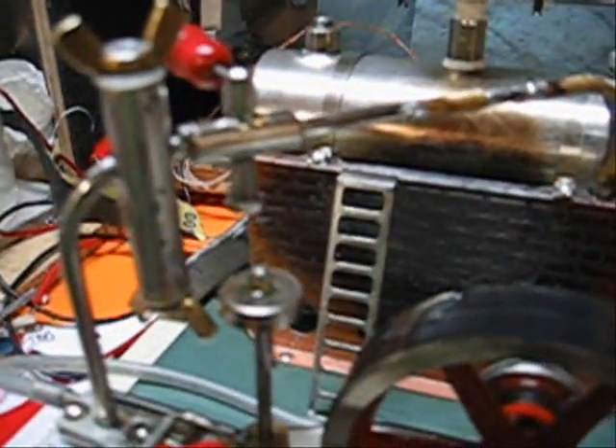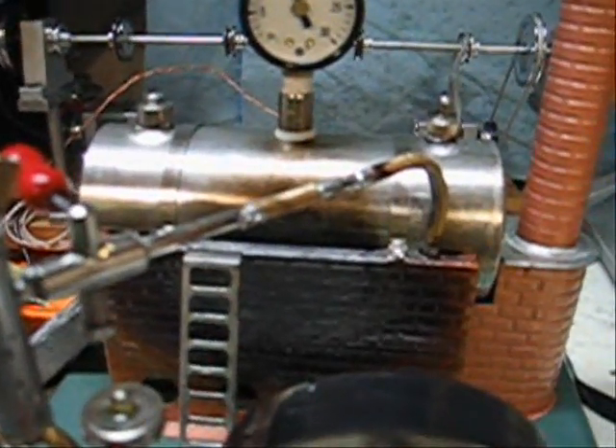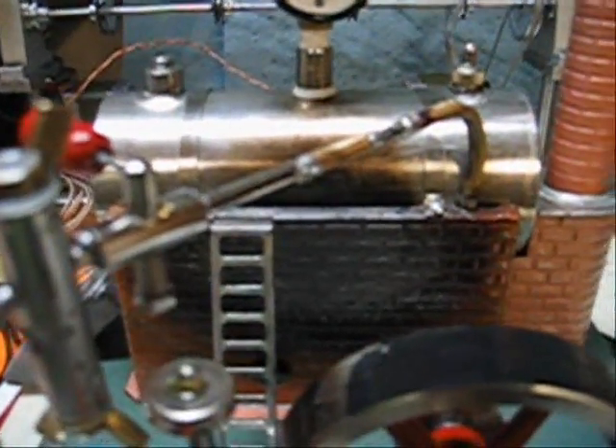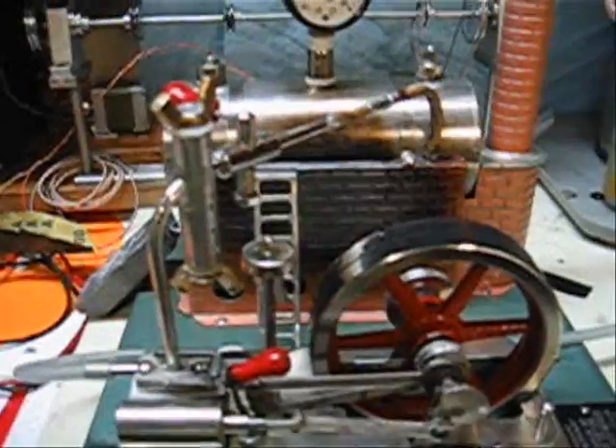This is the line off of my Jensen 25. I've removed the one oiler and left the other one in place, just waiting for steam to build up.